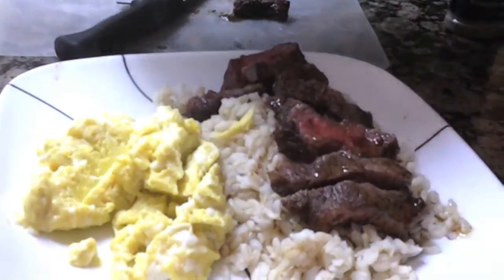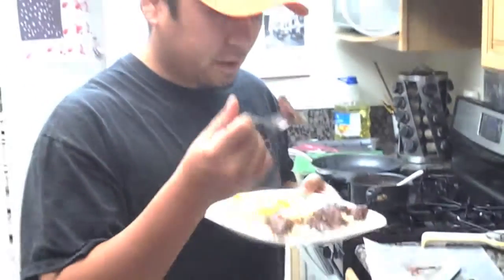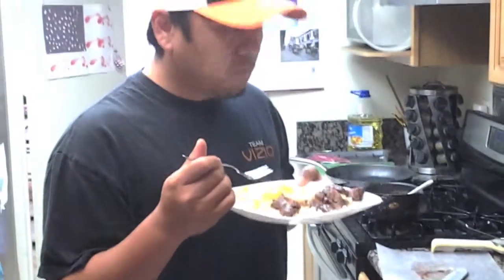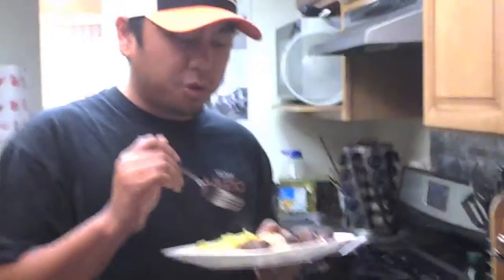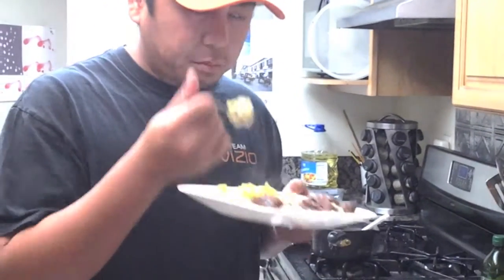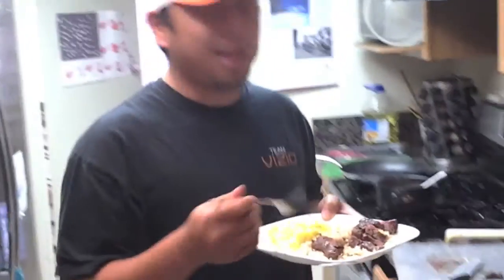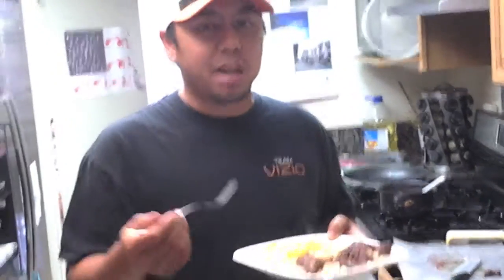Get that right on top. Steak and eggs with a little bit of rice — nice and juicy, nice and medium rare. Let's see what it tastes like. Mmm, oh, that's so good! So fantastic. I love breakfast. I may not even need coffee. Let's be honest — I'm still going to need coffee. But steak and eggs!